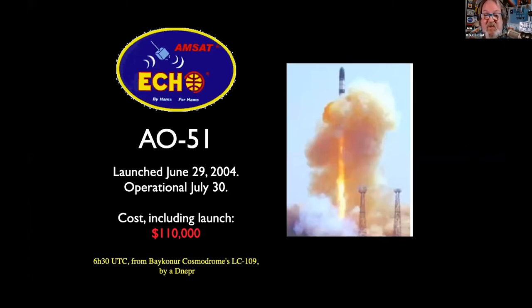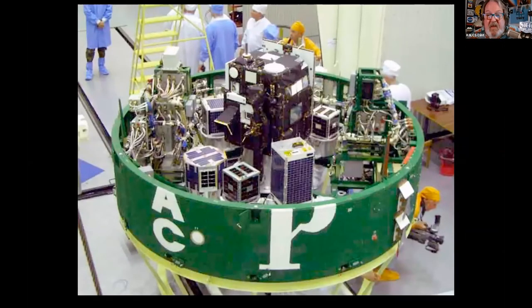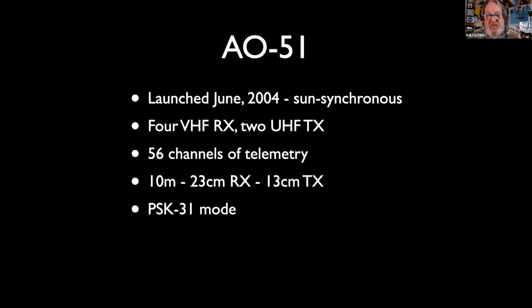Let's flash forward from 1960 to 2004, when we launched and commissioned AMSAT Oscar 51. It cost a little more than $63 to get that one up there. It was the most phenomenal research, educational, and amateur radio satellite marketing project ever — so easy to work. There it is, just a little CubeSat. We had four VHF receivers and put it into 1.2 GHz uplink every once in a while. We just have not been able to duplicate the wonderfulness of AO-51 since.